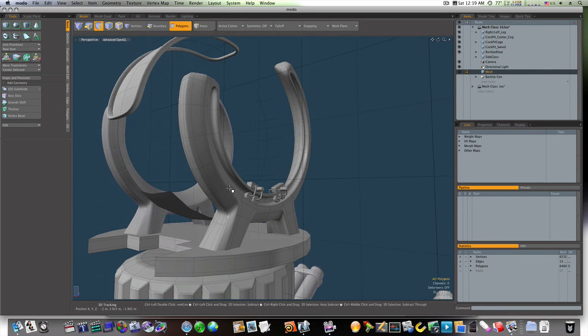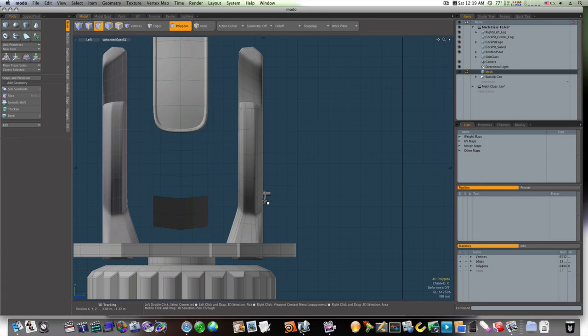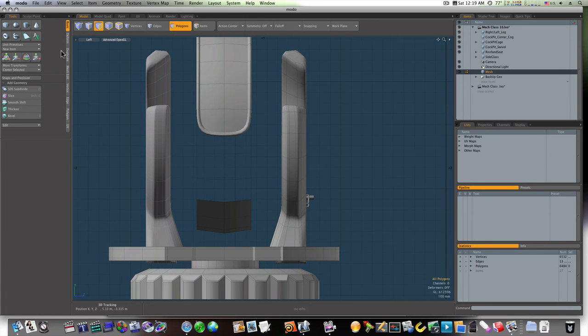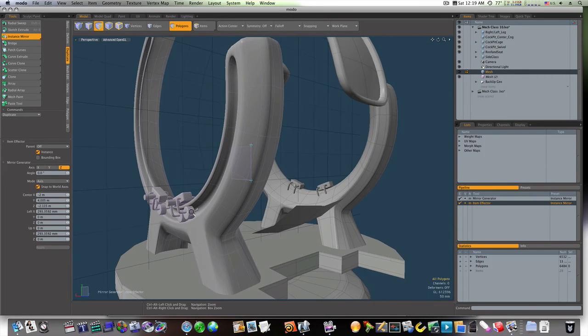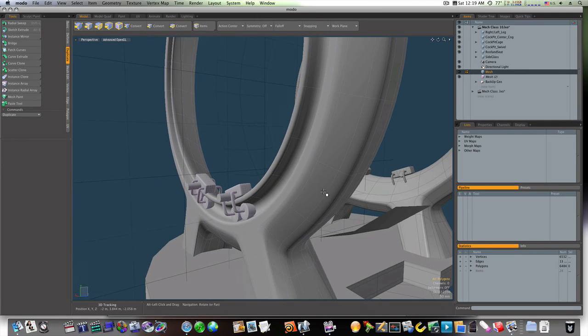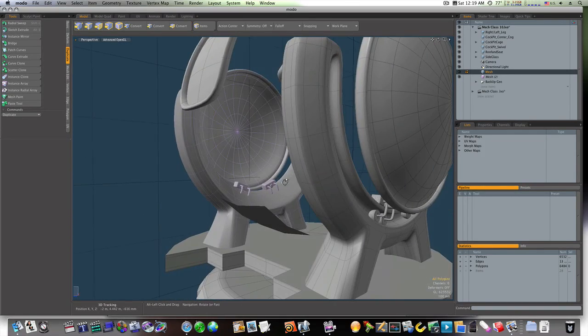Let's select our mesh — these things here — and mirror them. I'm going to go to my duplicate tab, mirror, and do an instance this time in Z, clicking right in the middle. That does a pretty good job of placing them almost right where we need them. Let's back them up a little and turn back on our glass — now we have our rollers.